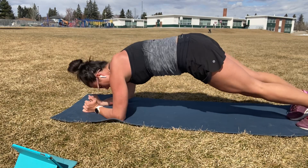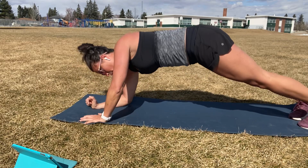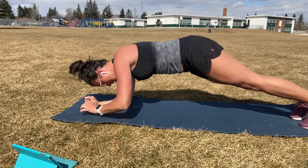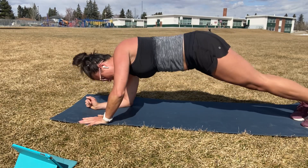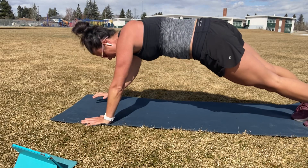All right, there's our halfway mark. Switch your lead arm. Left arm's going to lead. Remember, we're only doing this one more time. 15 seconds. Eight seconds. Five. Three. Two.